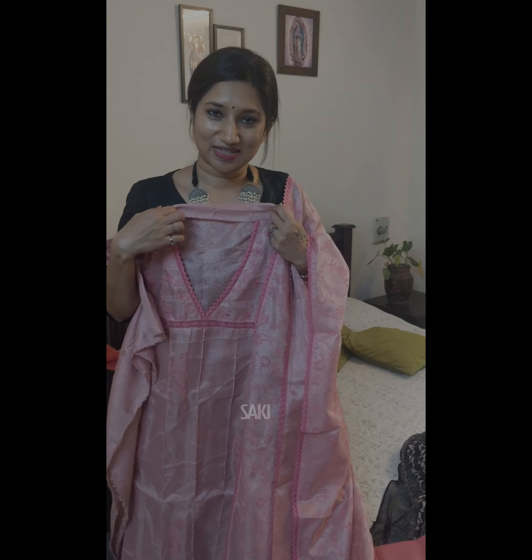So both suit sets are of the same variety — just the fabric for each set is different. You can get back to me on WhatsApp if you'd like to know the price and to make a booking. Thank you guys, take care, stay safe!